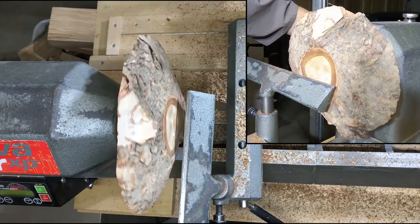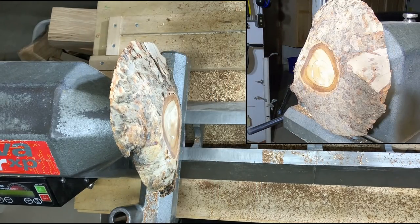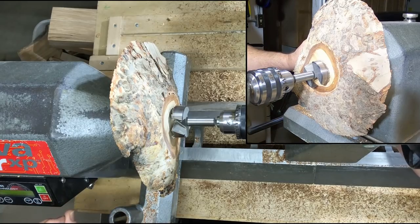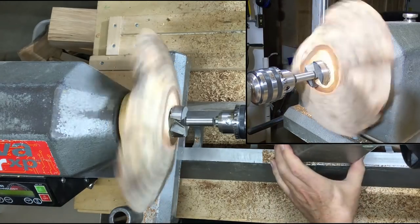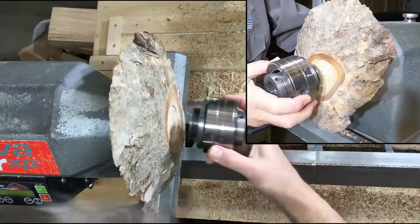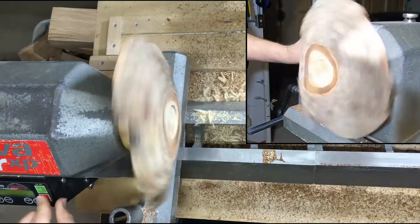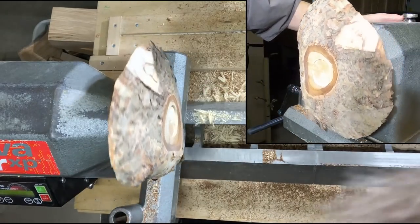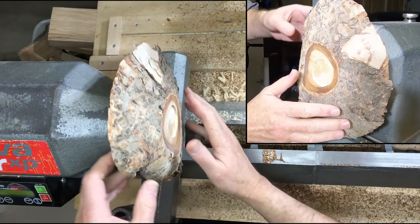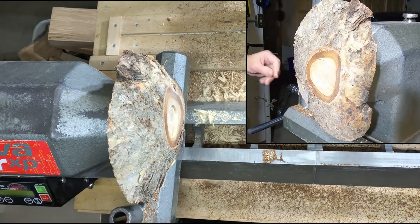I think that's probably big enough to put a recess in. I'm going to use the easy method today — just a two-inch Forstner bit turning at 250 RPM. Now I can start shaping this a little bit. I do not want to make this round; I'm going to lose a lot of the character. I want to leave some of the bark on here if possible — let's see what I can come up with.